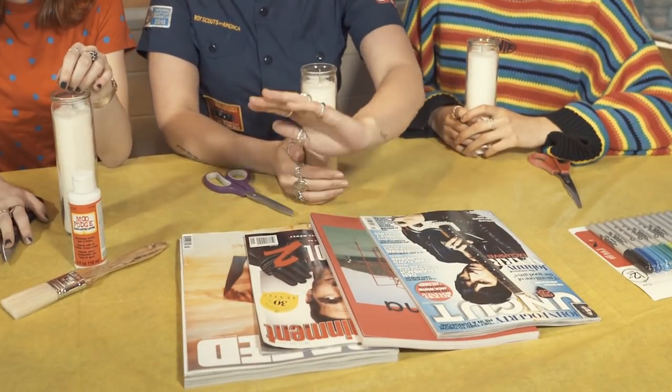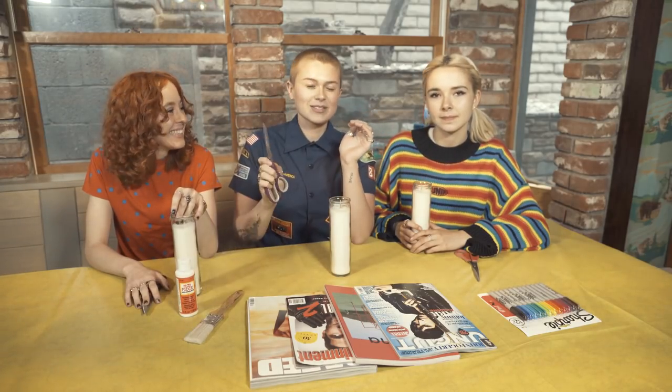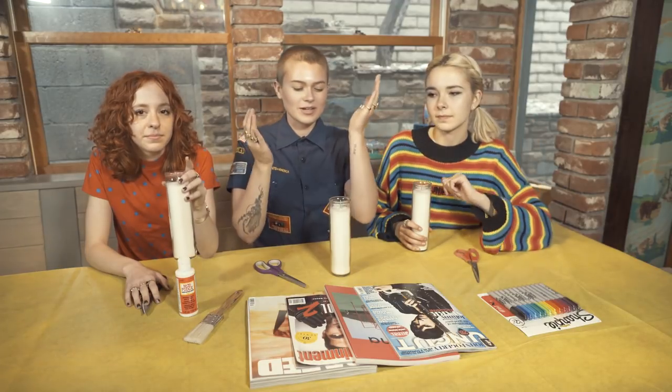It's a super affordable, fun craft — it's pretty cheap. All you need is some magazines laying around your house, dollar candles, some glue. This is Mod Podge. You can use your fingers or a brush, some scissors, and any other things you want to glue onto this beautiful lady.